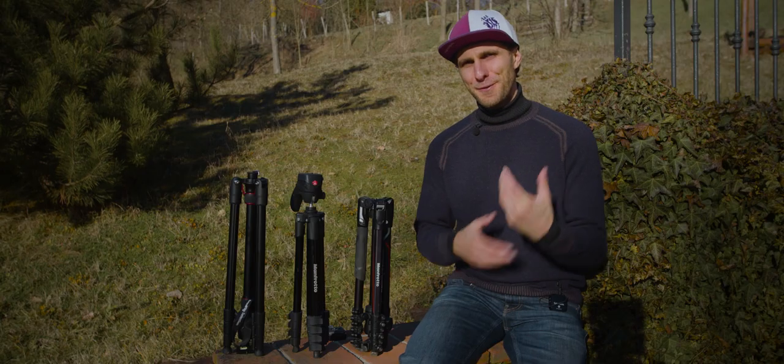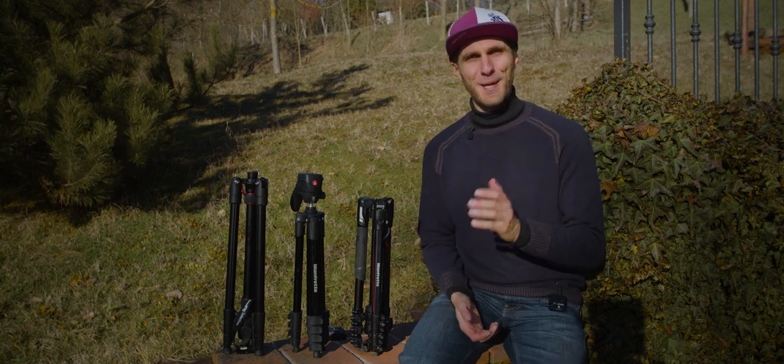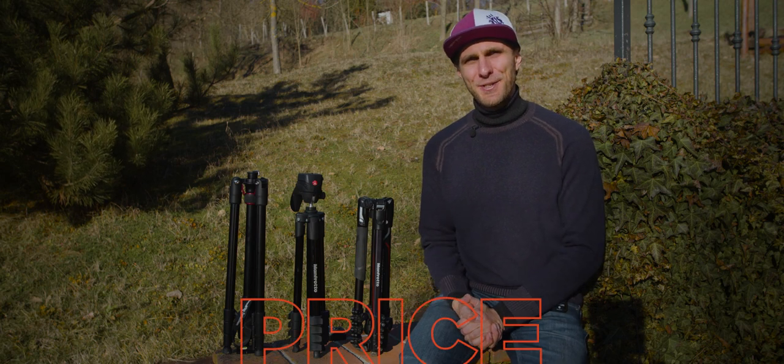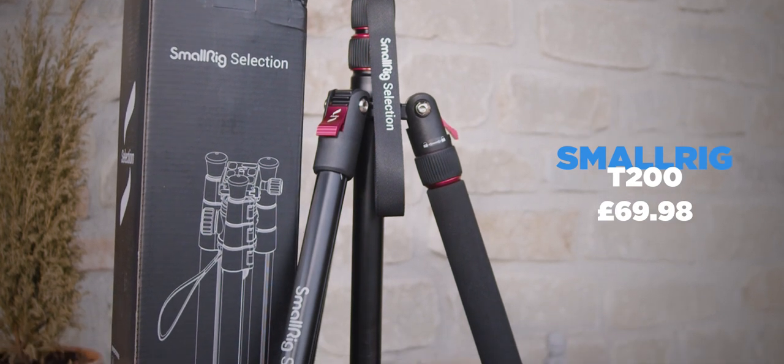We're going to compare them with the photography head they come with, so we're not really talking about video today. We're going to use them with the native heads, go through different categories, and I'll give my opinion at the end on which one I would buy for travel and portability. Let's start with price — the SmallRig T200 is £69.98.